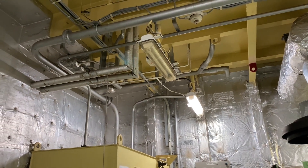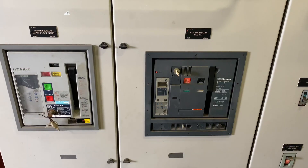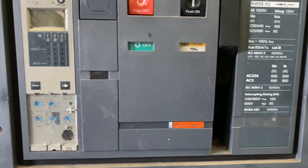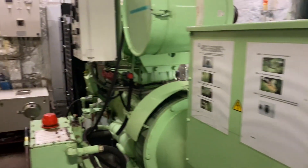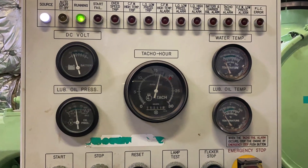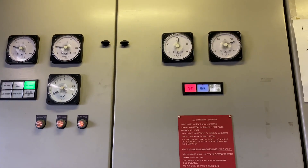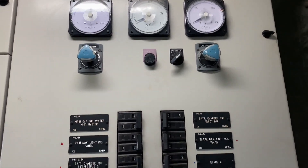So after opening the main switchboard bus tie, your emergency switchboard will be isolated from your MSB, and then the no-voltage sense will start. Now within 60 seconds, our emergency generator was activated. We will take all the parameters — the counters, voltages, current — and then we will keep the unit running for one hour.